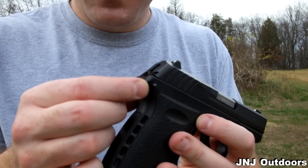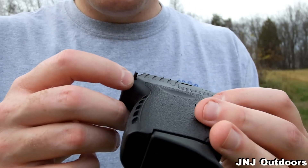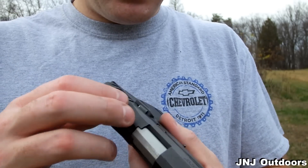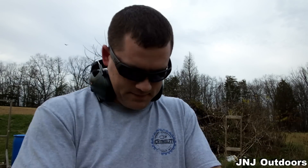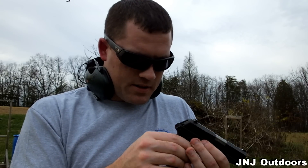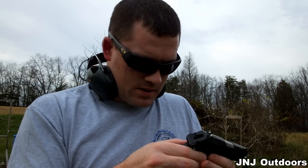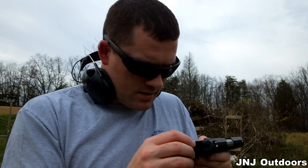The pin on the back is walking out right here, and the trigger pin is walking out too. I can't hold back on these reviews, guys. That is not cool. And it's not cracked... I don't know.